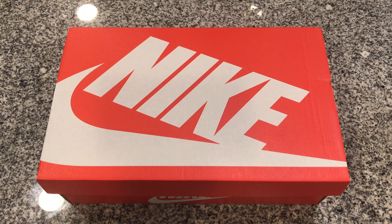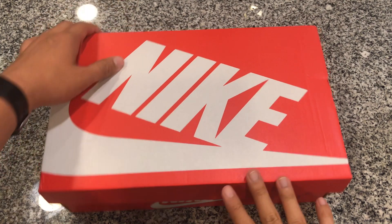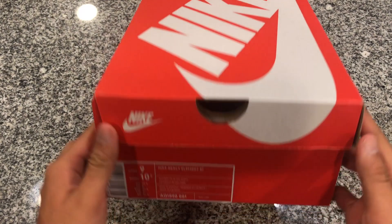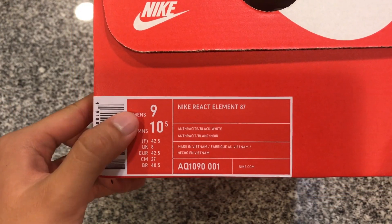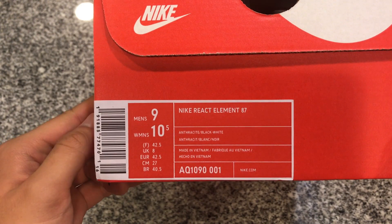This is the black colorway. Let's take a look at the box. On the front label you're going to see I went true to size on this — size 9 men's — and it says the Nike React Element 87.